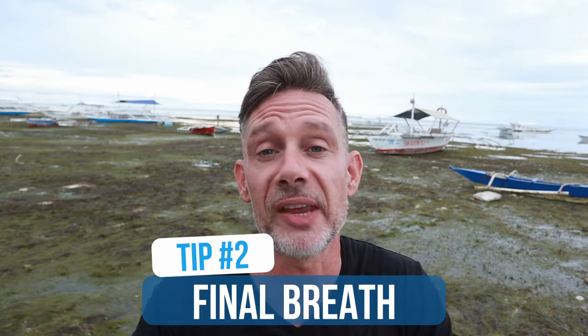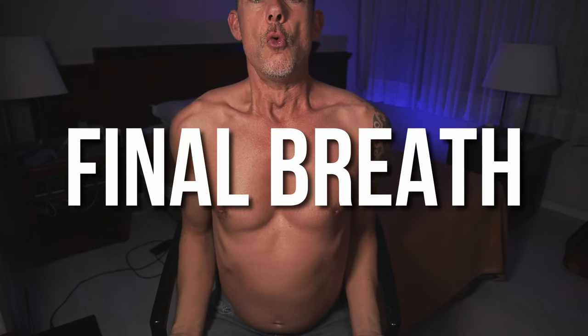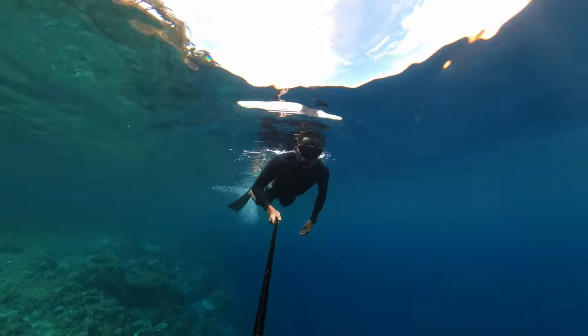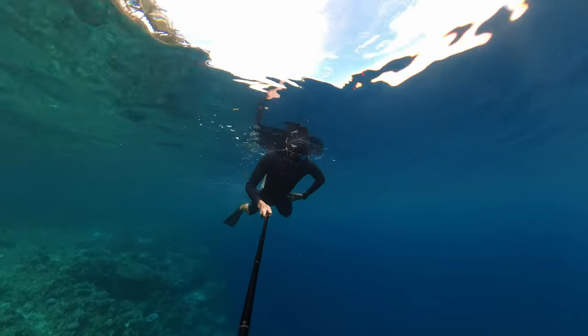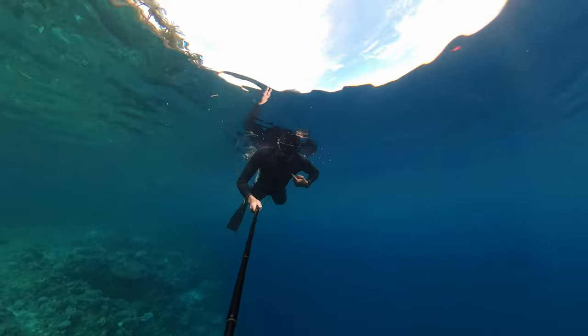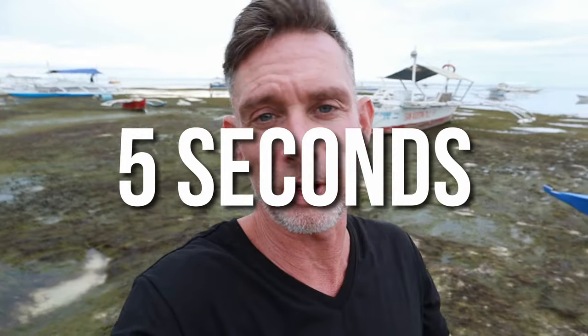When you are relaxed enough, you can take a final breath — that is tip number two. The final breath is a big sip of air that we take right before we hold our breath, to stay underwater longer. How to do it: inhale through the belly first — one, two — then towards the chest — three, four, five. Take around five seconds to complete the full final breath.